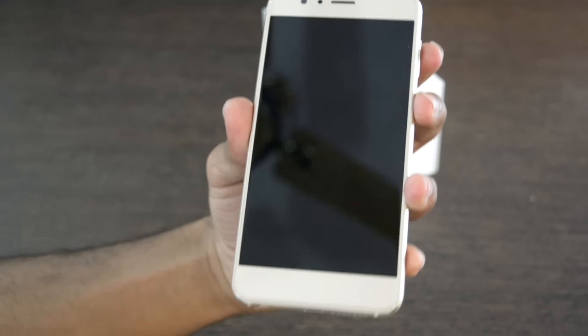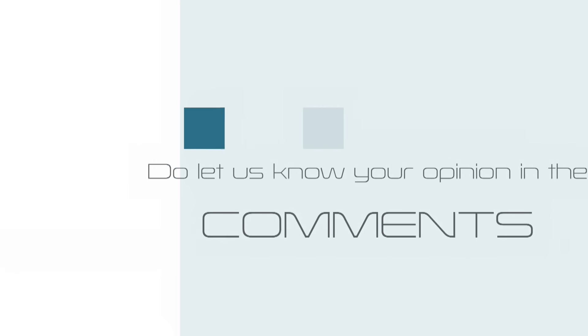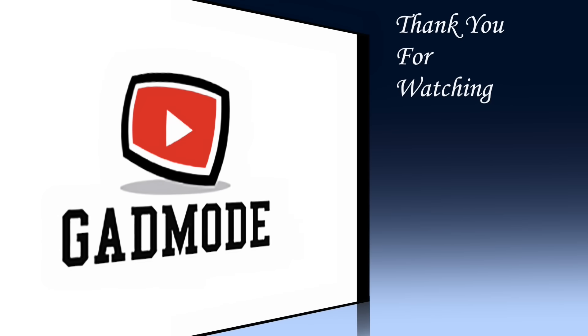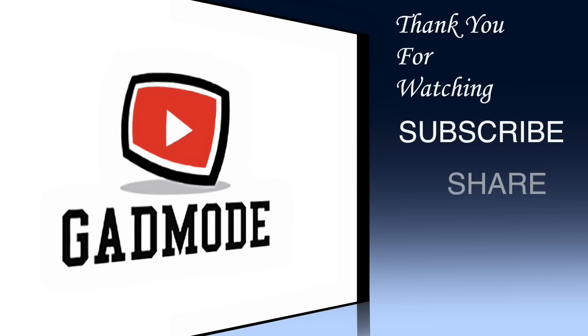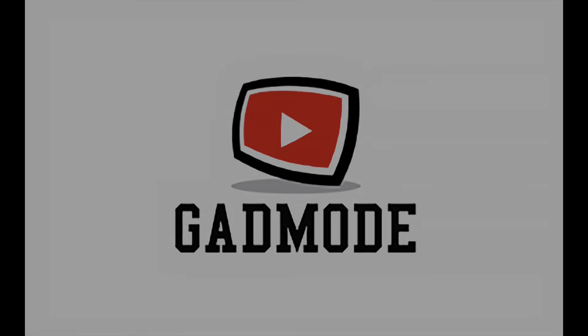With that being said, this was the in-depth review of the Honor 8. Thank you everyone for watching — please subscribe to our channel, share our video, like our video, and stay tuned for much more interesting videos.